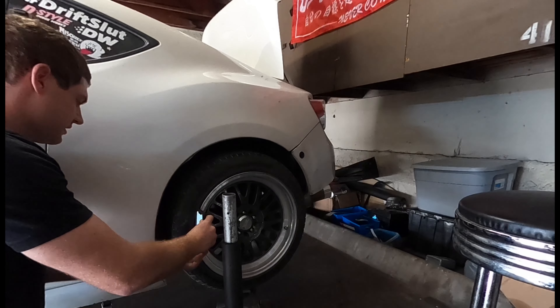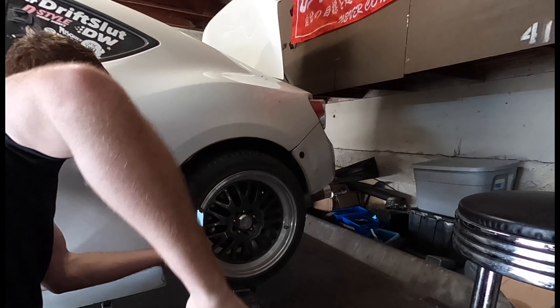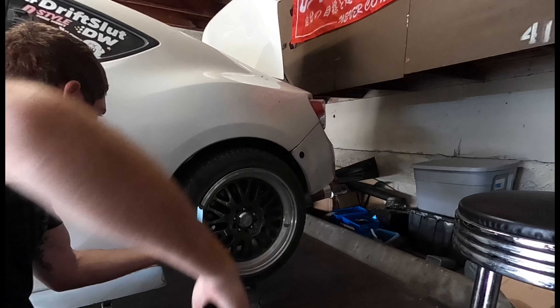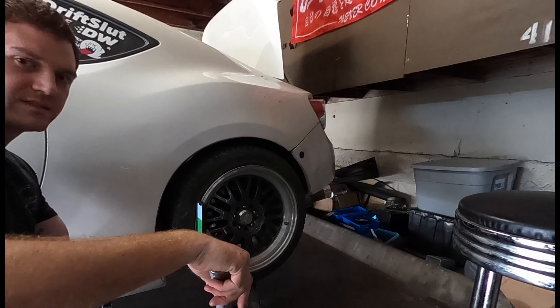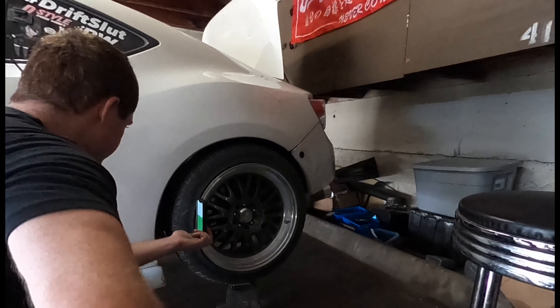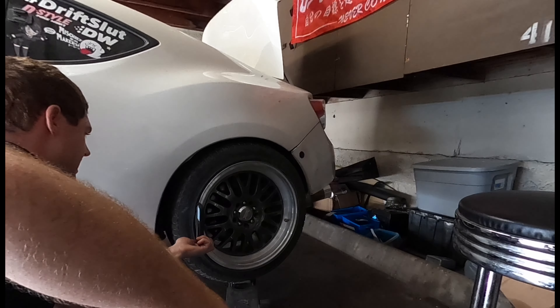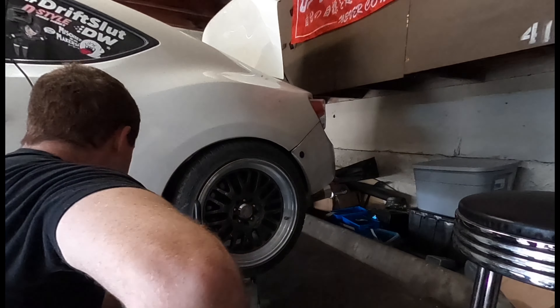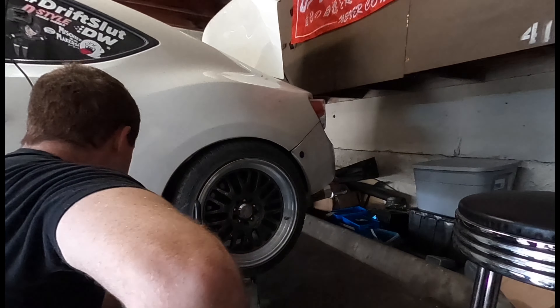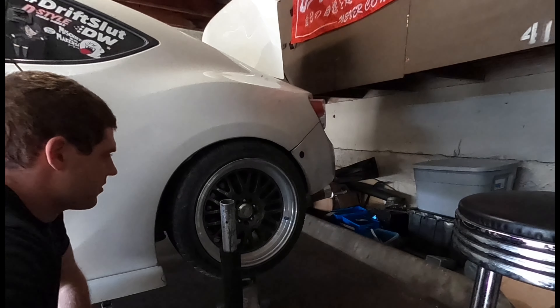Let's try camber through the suspension travel. Right now at droop it's at positive one degree. As we go up it starts to zero out - that's probably about where it sits normally. Keep going and it should be about negative half to negative one degree. At negative one degree now. The car is just starting to lift off the ground and it goes to negative two degrees of camber - that's actually a lot more than I would like.